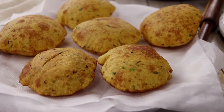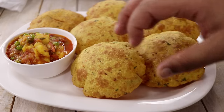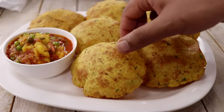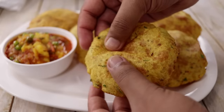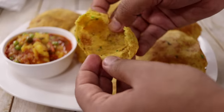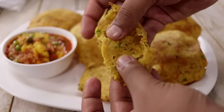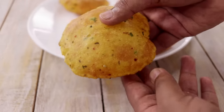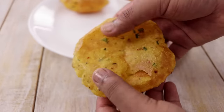Here you can see I have made lots of Aloo Puris and they look great. These are absolutely perfect in a lunch box and go really well with some Aloo Matar or Mixed Veg Pickle. If you cook them on high heat they will be soft; if you cook them on slightly lower heat they will be more crispy. You can see this one cooked on lower flame is very crispy. The masalas bring a very nice flavor — I absolutely love these with some pickle or Aloo Matar.